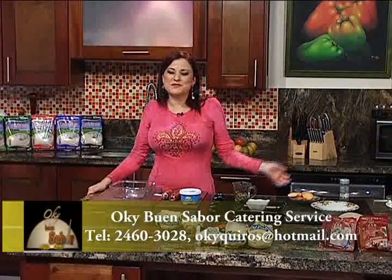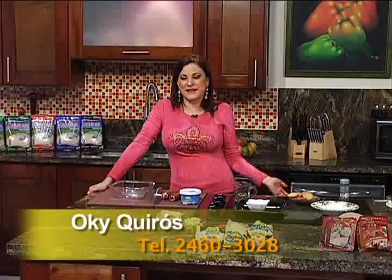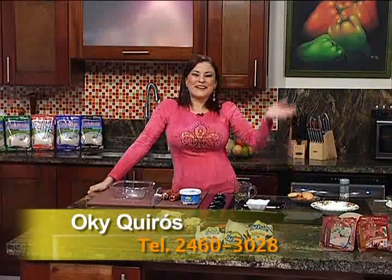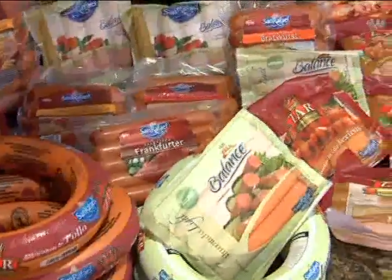Bienvenidos a Oki Buen Sabor. Tal vez no se sacan el tiempo para hacerle una chiñadita, y no saben que se pierden de una boca muy económica y muy rica, además diferente porque no todo el mundo hace ese tipo de preparaciones. Es un paté de Salsa en Rafael. Recuerden que todos los embutidos que nosotros usamos aquí en Oki Buen Sabor son marca Salsa en Rafael.